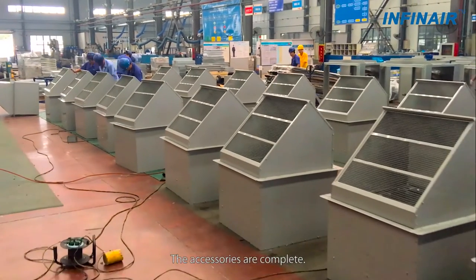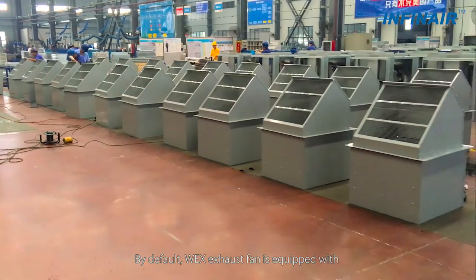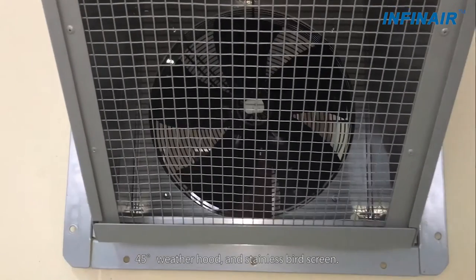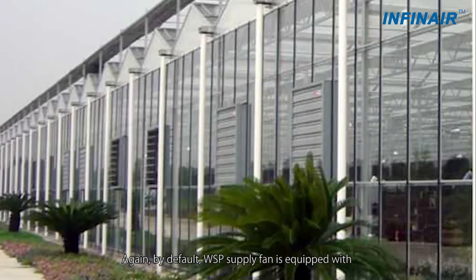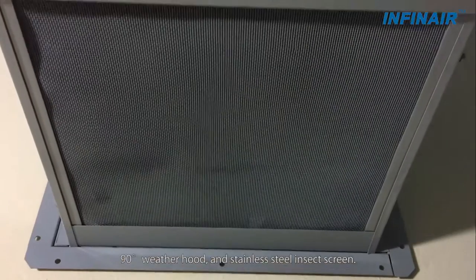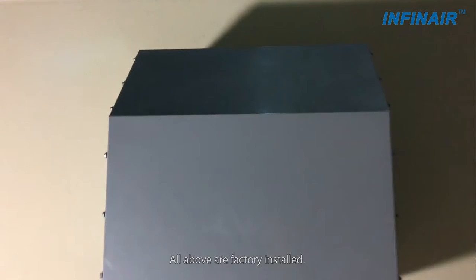The accessories are complete. By default, the WEX exhaust fan is equipped with a 45-degree weather hood and stainless steel bird screen. By default, the WSP supply fan is equipped with a 90-degree weather hood and stainless steel insect screen. All of the above are factory installed.